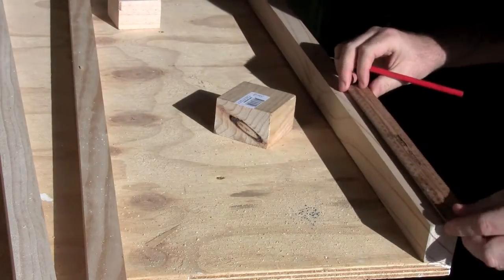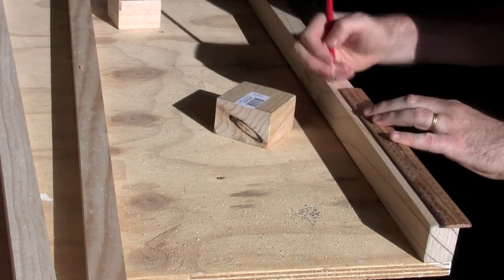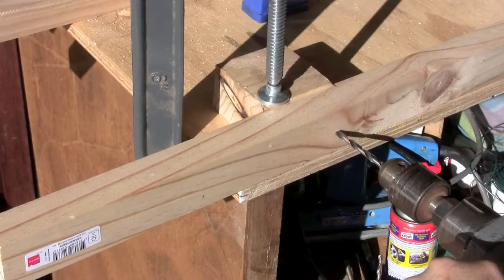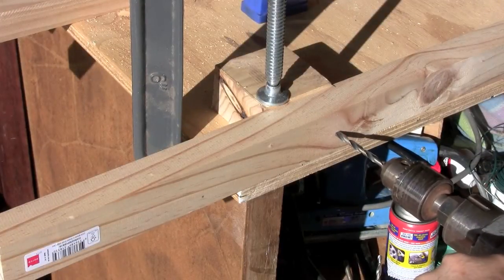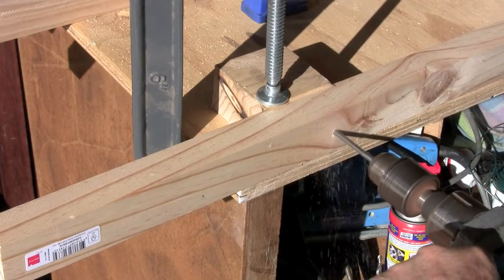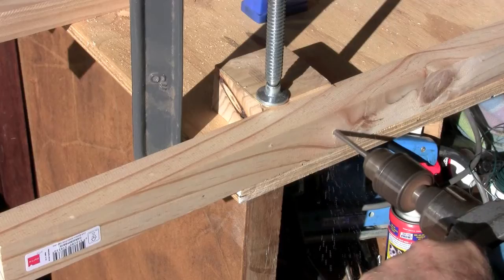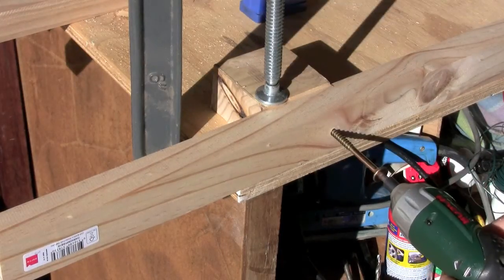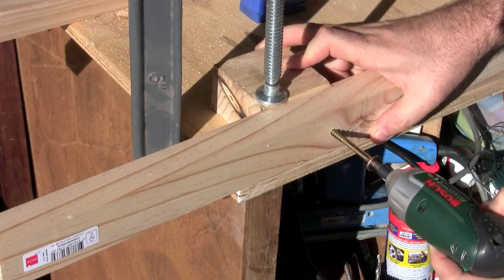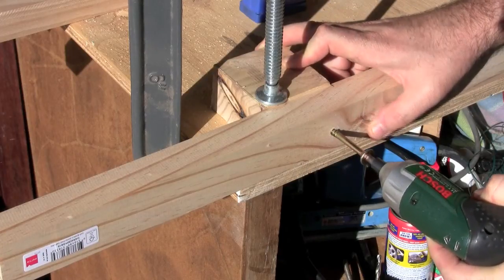Now measure very carefully from the base of the stilt exactly where you're going to screw the footrest onto. Clamp it down and drill a hole for the first bolt. Once you've screwed the first bolt in, then you can drill the hole for the second bolt.